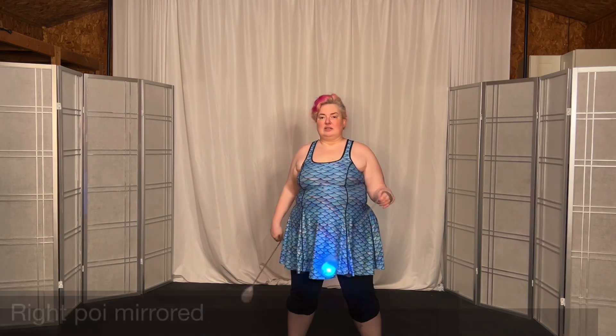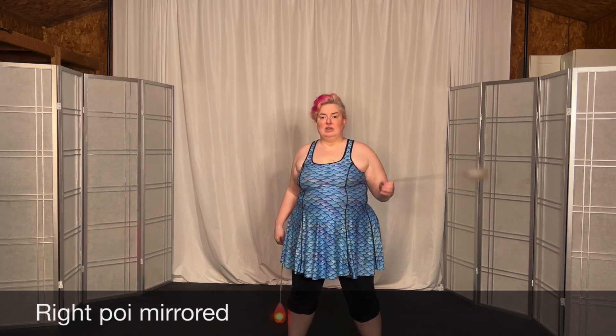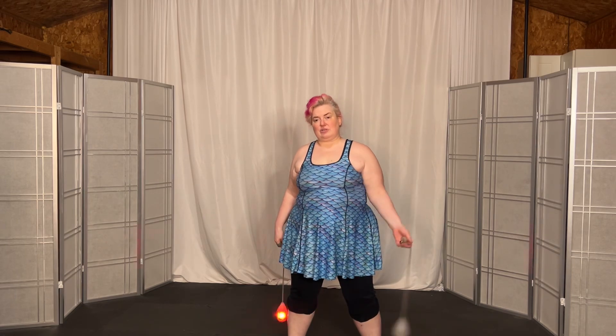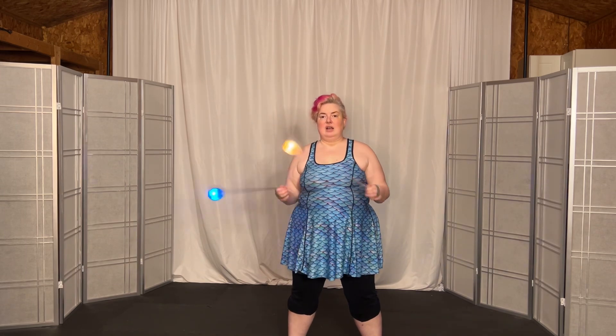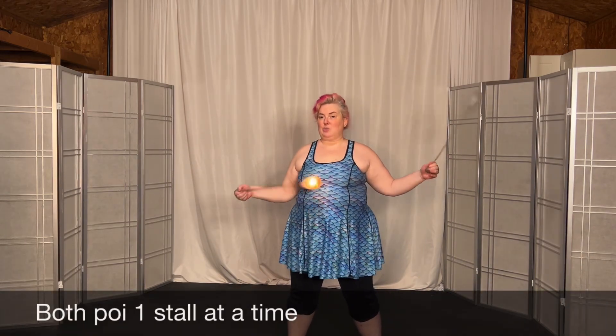And then your other hand, same thing — out from overhand, in from underhand. Out from overhand, in from underhand. Circle stall and circle stall. If you put that together, let's just do it with the arms separated rather than from the butterfly, so you don't feel like you're going to worry about them being tangled.